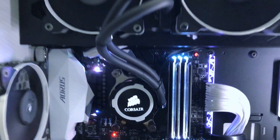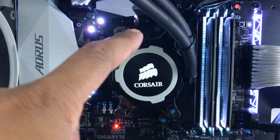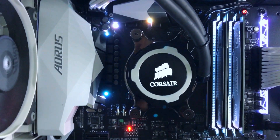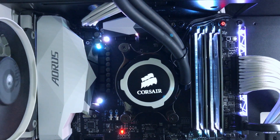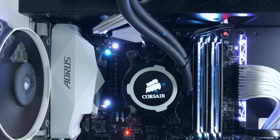The installation was really easy. It comes with the AM4 bracket, and it also came with four screws that go into the backplate, plus four thumbscrews. You don't really need a screwdriver — just tighten it with your fingers. You don't want to over-tighten because you might break it.